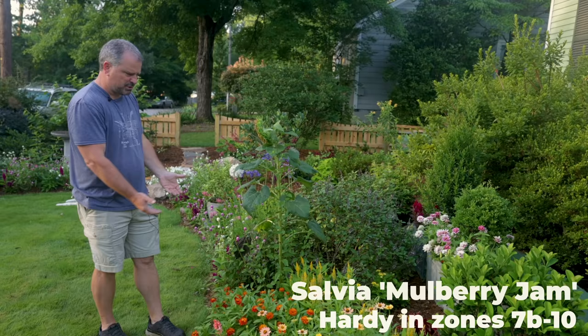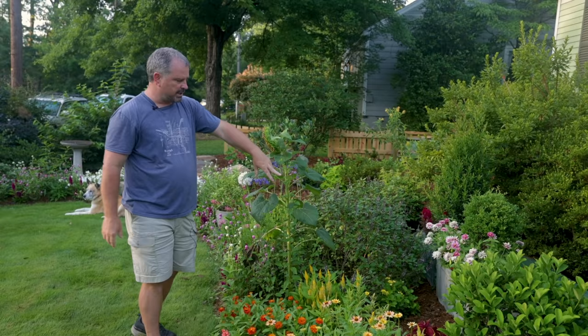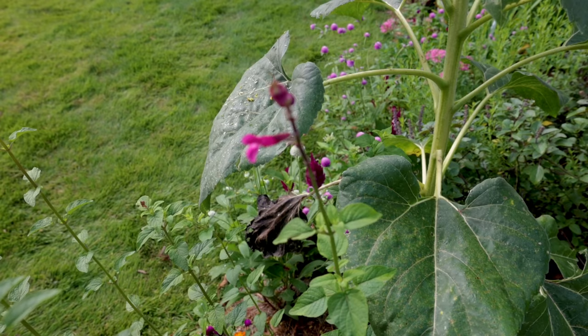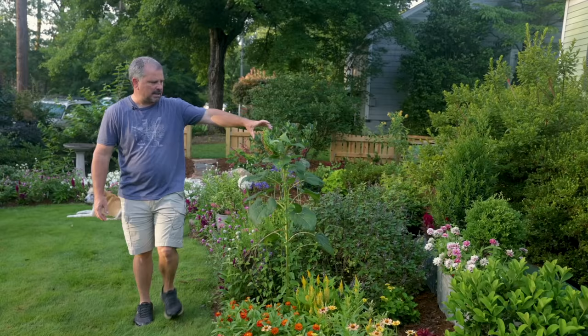There's a salvia here called Mulberry Jam. For whatever reason, it's decided to be super vertical — it's getting plenty of sun here. Normally when you see something stretch and grow this vertical, it'd be a lack of light, but it's not a lack of light. This one just seems to have a really vertical habit. I walked out this morning and there was a hummingbird on this little single flower right there. I think it needs to be cut in half to fill out a little more, but this is a pinkish salvia.